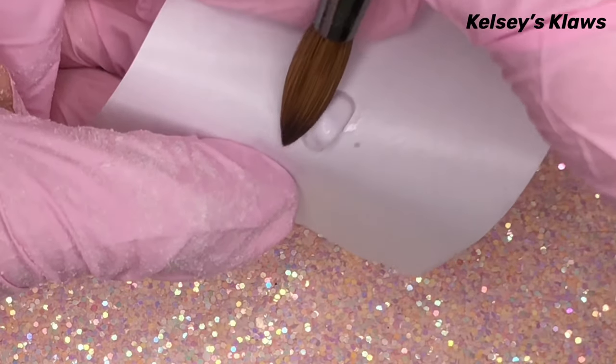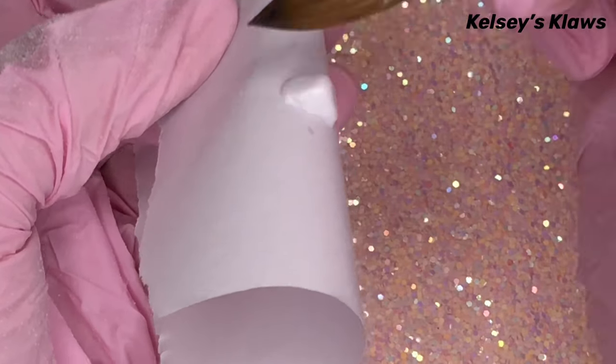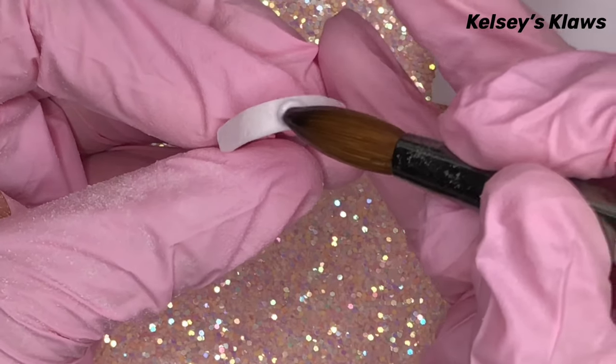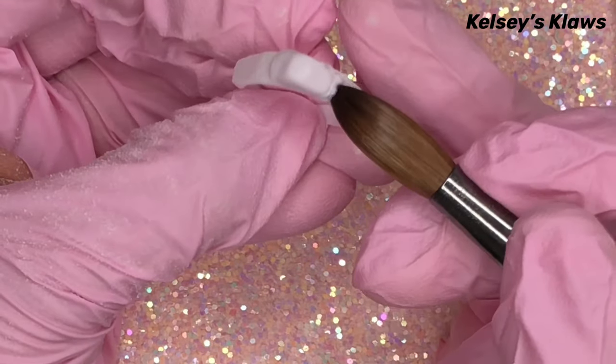Then you want to attach this pyramid piece on top of the ring and blend it in with more white acrylic.